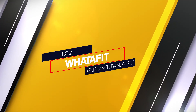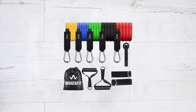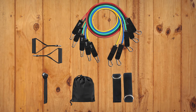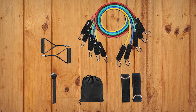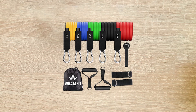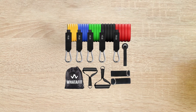Number 2. Watafit resistance band set. If you're looking for affordability, the Watafit resistance band set is a budget-friendly tube band set that doesn't skimp on quality. The bands were very comfortable to use. Tubes with tensions of 10, 20, 30, 40, and 50 pounds are included in the box, in addition to the ankle straps, handles, and a door anchor. The resistance band is made of natural latex and is also kind to the environment. It has strong wear resistance and great elasticity, a non-slip handle, and is comfortable and absorbent.